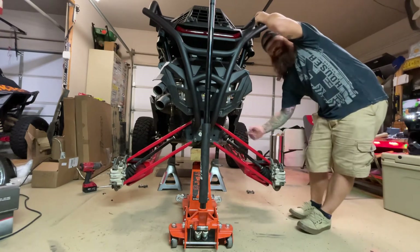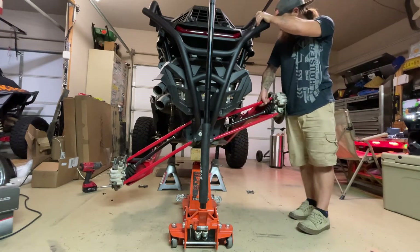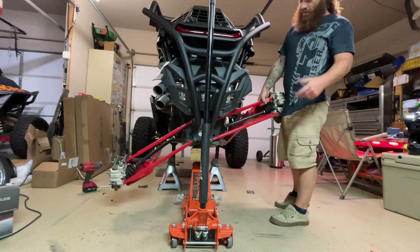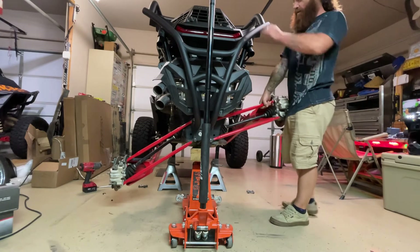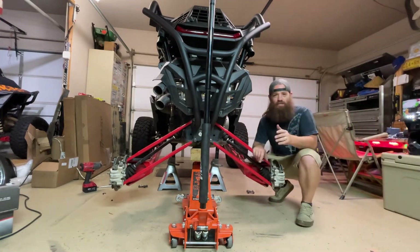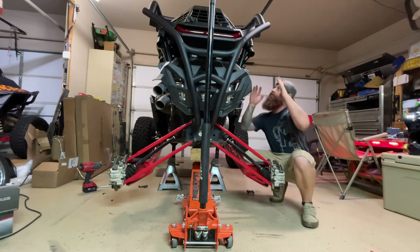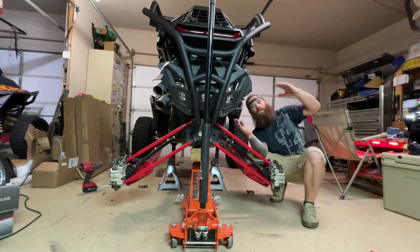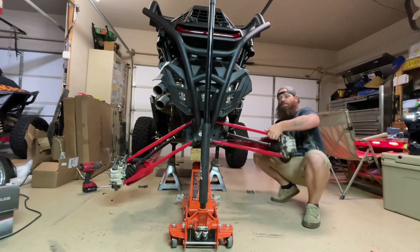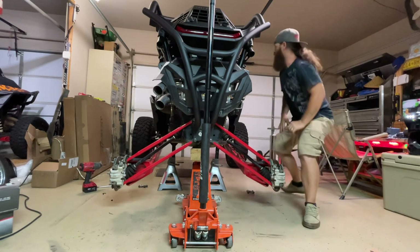Check this out — sway bar hooked up, we can lift this thing all the way up as high as it would go and you're able to articulate this machine just like that. Now when you're going through fast high-speed courses or something like that, that's not a good thing, because what's going to happen is the top end of this machine is going to want to lean over. When the machine leans over, you're not going to have any stability because you don't have the sway bar connected.